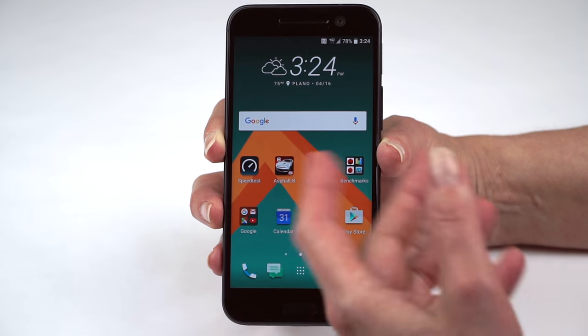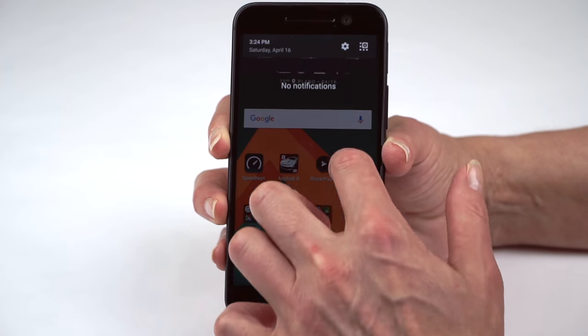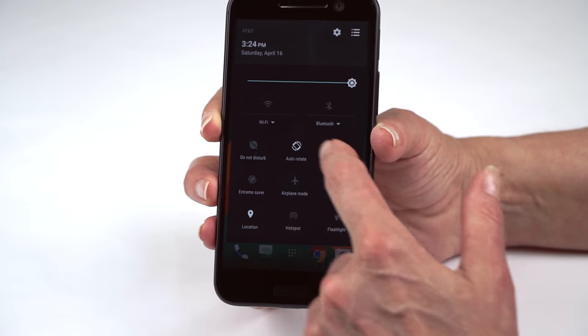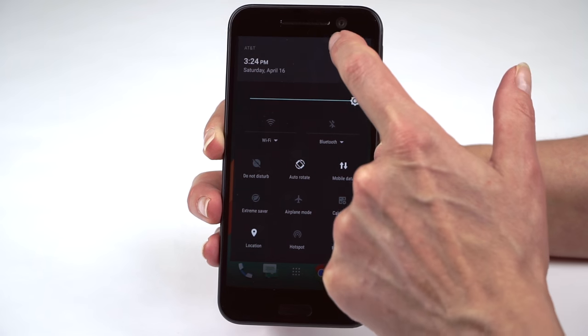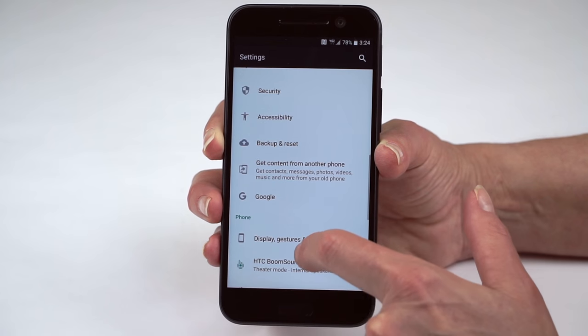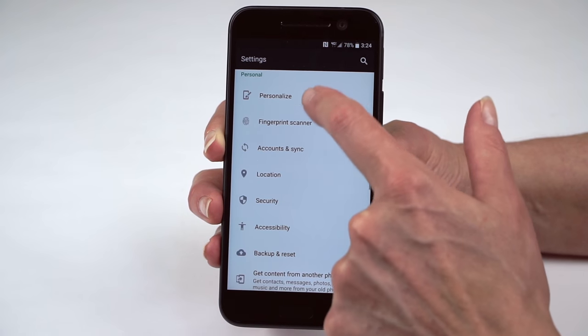Multiple home screens — all normal stuff. For settings, there's a slow pull and a fast pull giving you a wide variety of settings. HTC theming lets you customize the look of the phone as well. Software overall is nice.